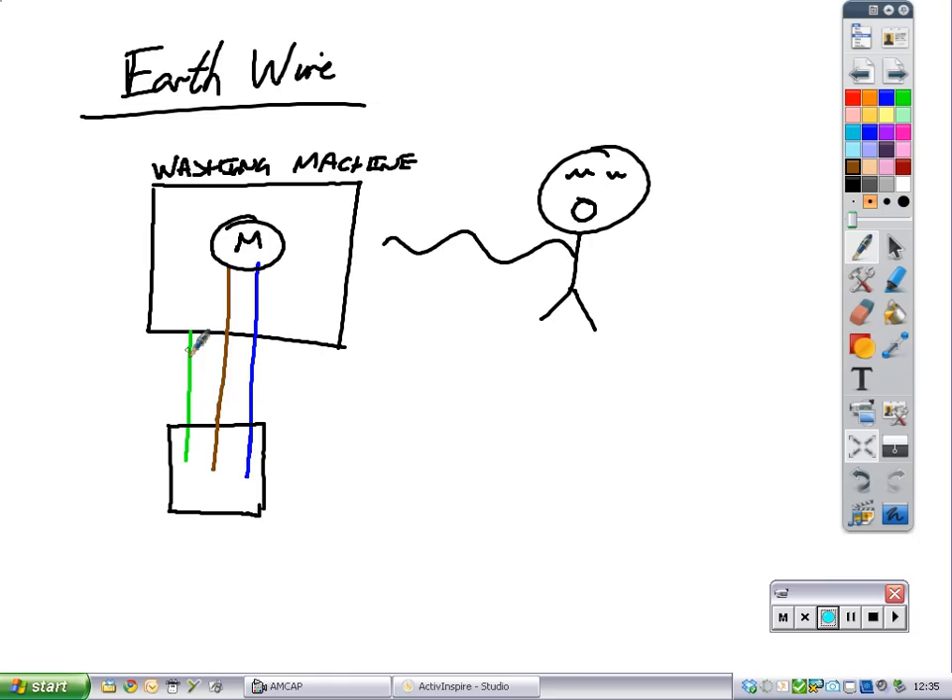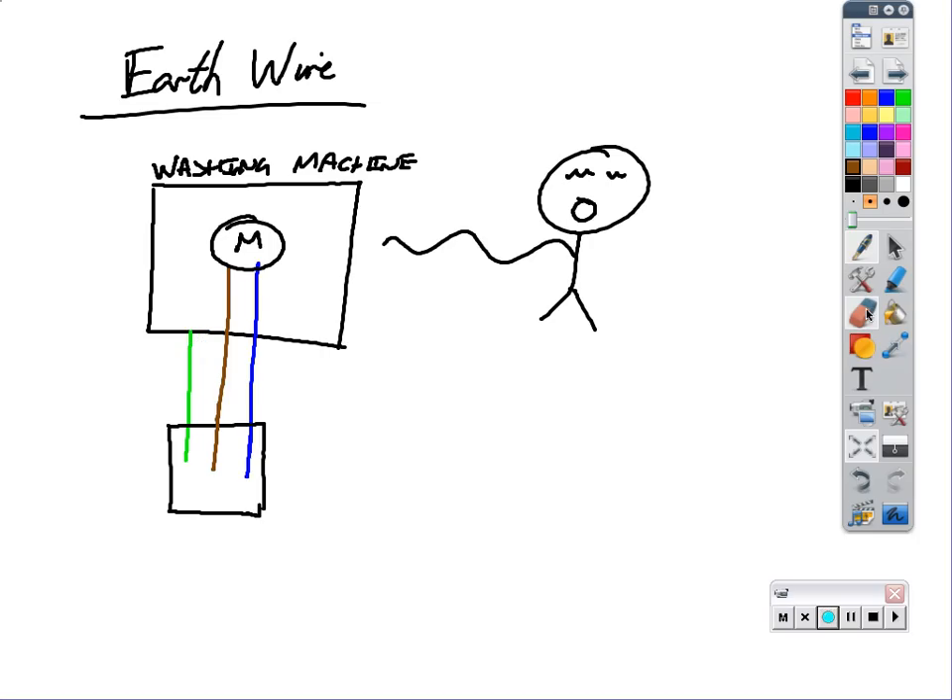What we're going to do first is remove the earth wire and have a look at what happens. So if I take this away, the earth wire is not connected anymore, it's just sitting over here somewhere. And there's a fault inside the washing machine.